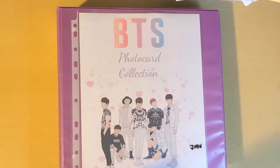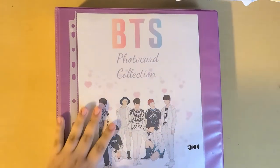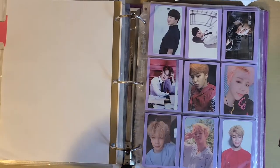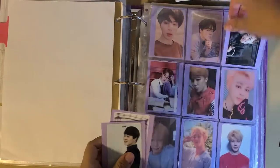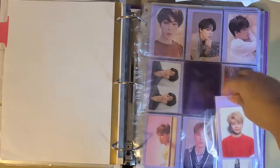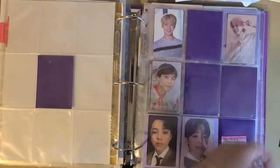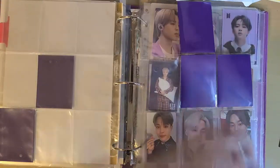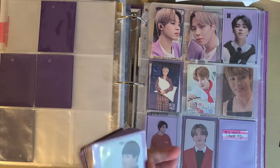Hello! Today is a pretty exciting day. I'm going to take out Jimin from my binder and put him in his own binder. I need to take him out of here. Okay, I took all of the photocards out.